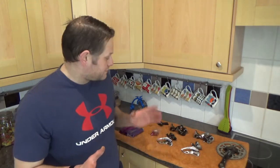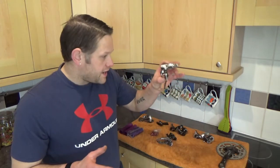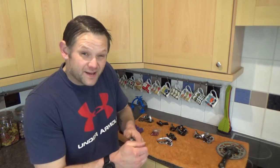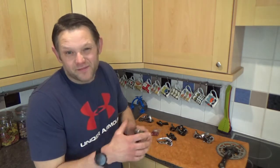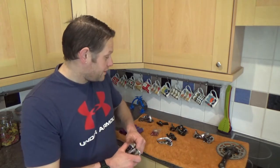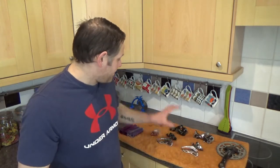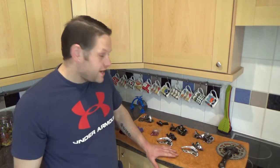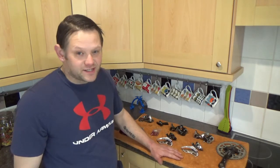Luckily, for the XT front mech, both bikes are the same seat tube diameter, which isn't massively uncommon for bikes of that era, and both are top pull which is brilliant. Both desperately need a clean. So we've got to have a quick look to see what the weight difference is - is there much difference between an LX and an XT of that era?